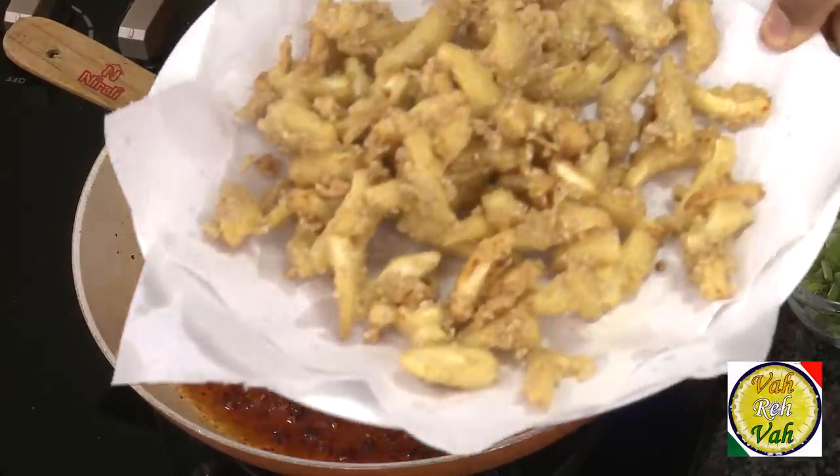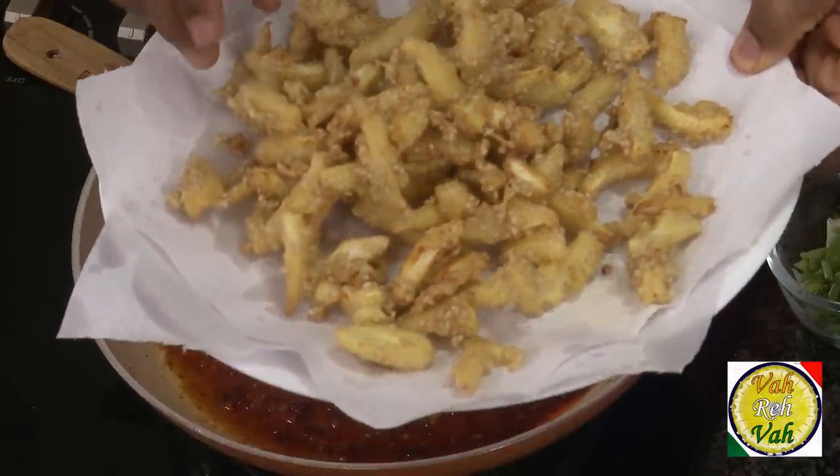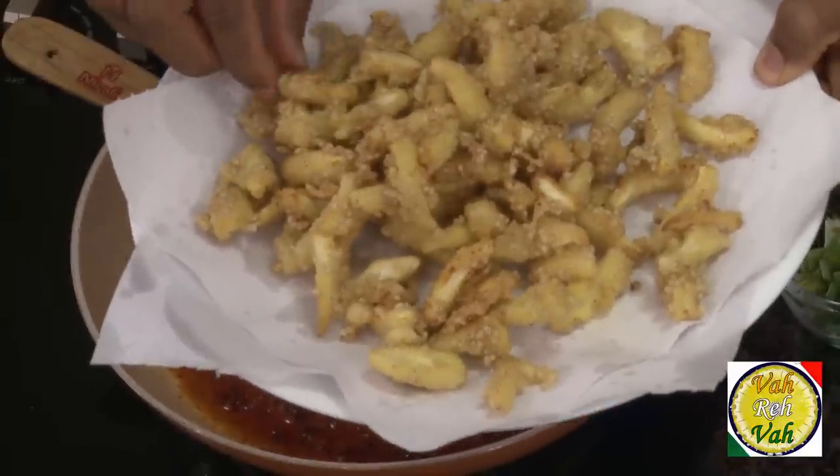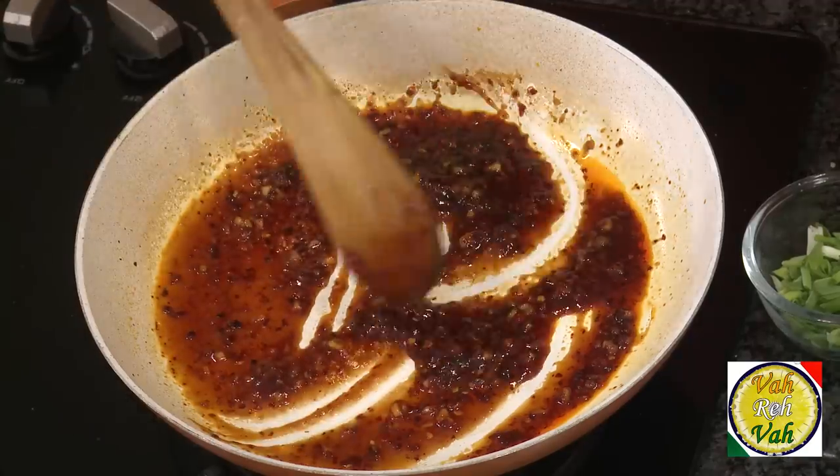I've added the baby corn into the hot oil so they get nice and crispy now. Look at this — I have double-fried this corn. Can you hear the crunch? The sauce is looking like a nice honey-like consistency.